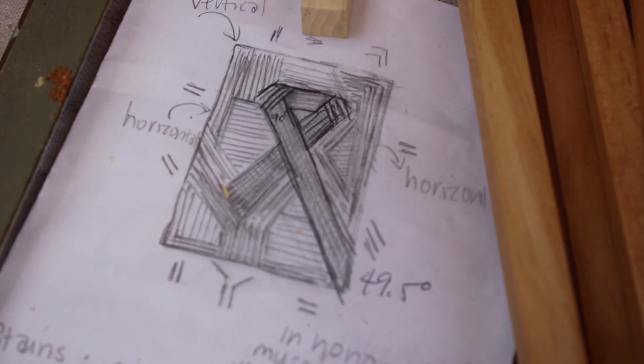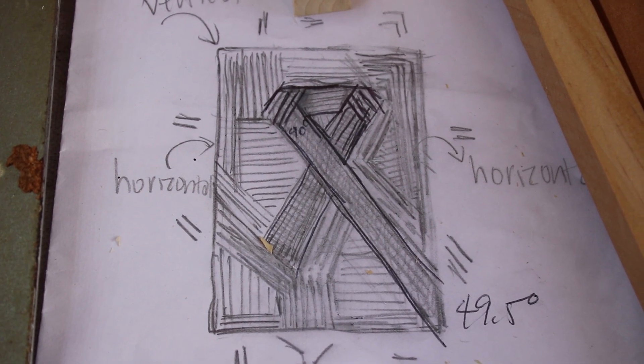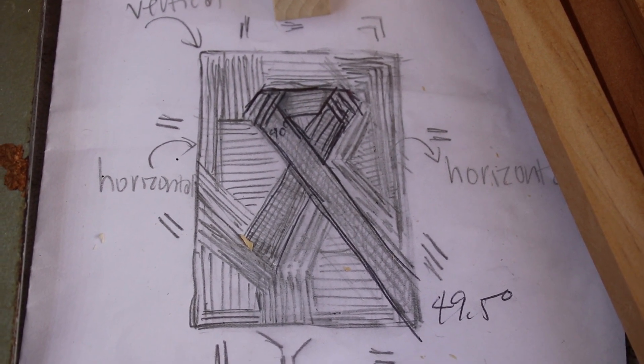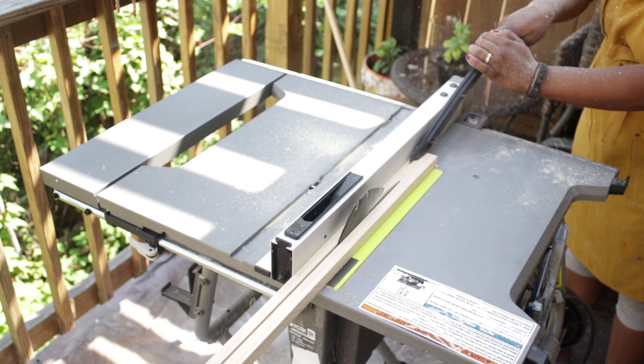Before I even began making this piece, I sketched out a rough design of how I wanted it to look. This DIY is mostly trial and error, and you'll see that a lot during this video, so you're essentially DIYing with me. If you're interested in specific angles used, visit my blog where I outline all of that info — I'll link it in the description box below.